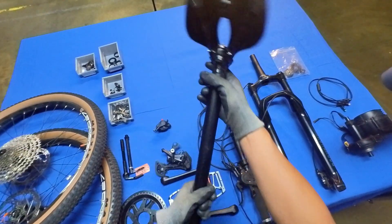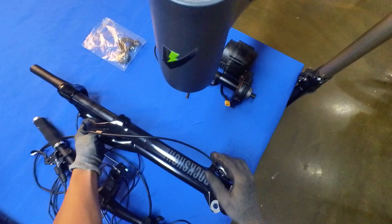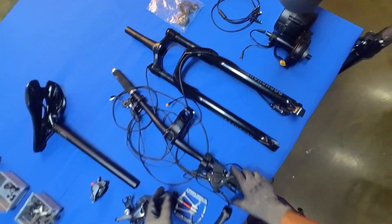And this seat cushion from Giant. Coming up, take a look at this front fork, which is the SRAM RockShox G-Bone.